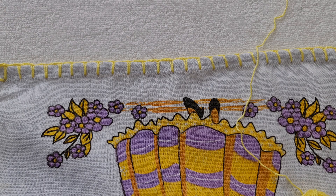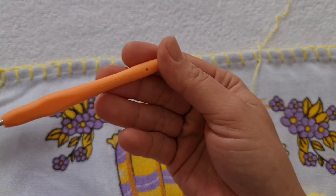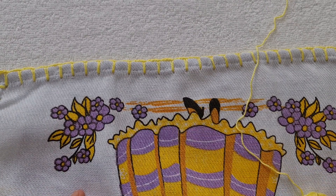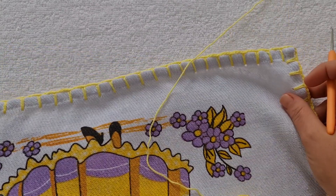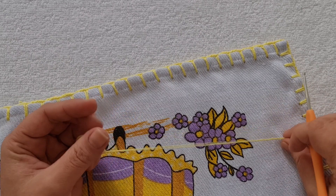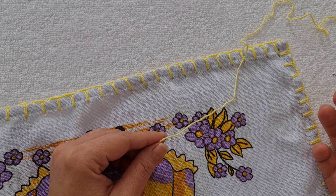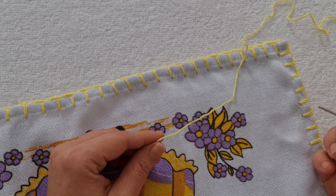Eu vou usar uma linha de tex 295 e para essa linha a agulha 1,75. O meu caseado tá pronto. Ele foi feito com três correntes de separação. Na parte do canto tem seis correntes. O link do caseado tá na descrição. Eu vou começar pelo lado direito do pano de prato, mas na próxima carreira eu vou cortar a minha linha, porque eu quero que as duas carreiras saiam pelo lado direito.